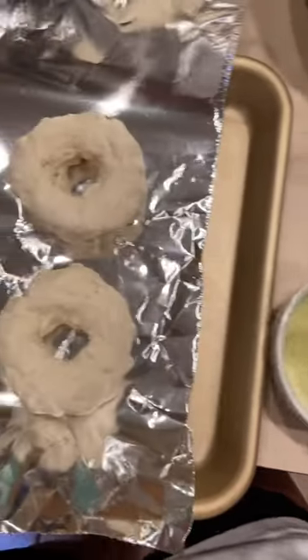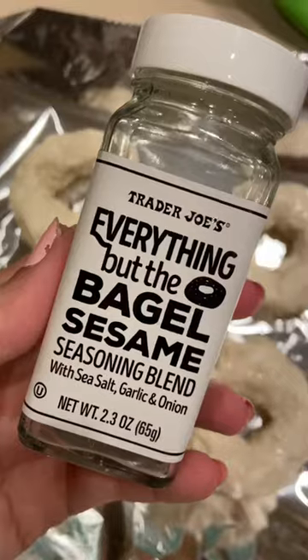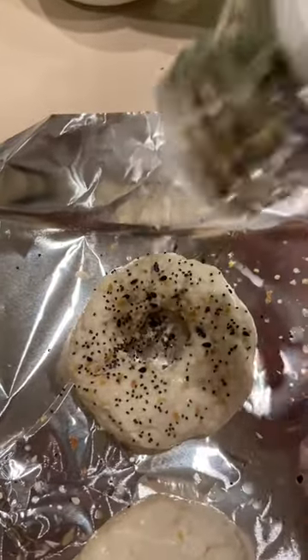Next you're going to want to add an egg wash to the top of your bagels. I only had egg whites but you can use an egg. And finally I threw on some everything bagel sesame seasoning on top but you can use sesame seeds or any other seasoning you have.